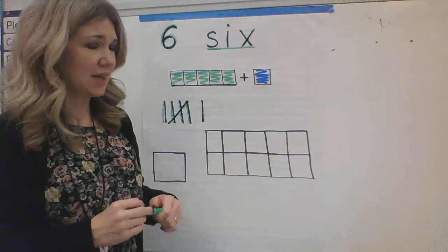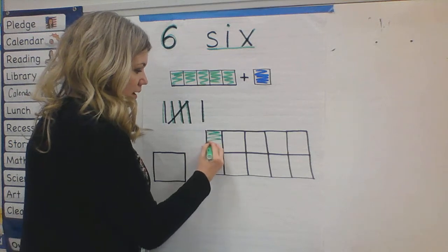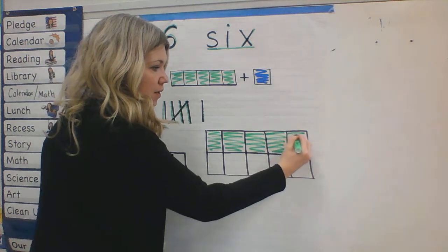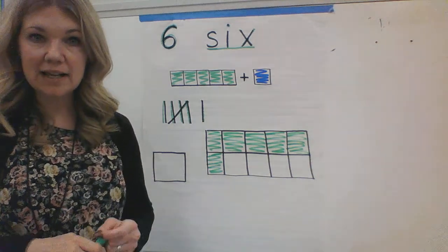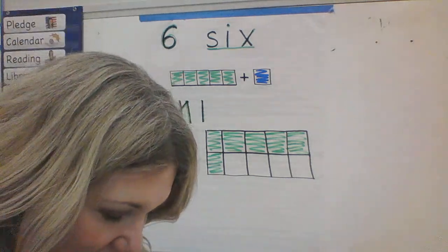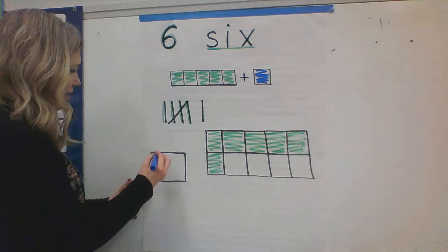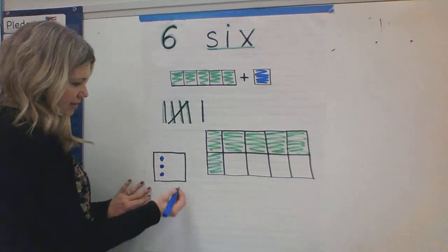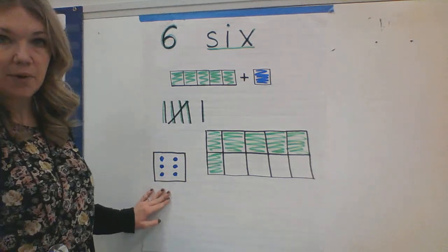Now I have my ten frame. I need to color in six for my ten frame. So I have one, two, three, four, five, six. That is what a ten frame looks like when it has five and one, or six. Nice. And the last thing I want to do is a dice. Some of you have probably played games with a dice and seen the number six on a dice.